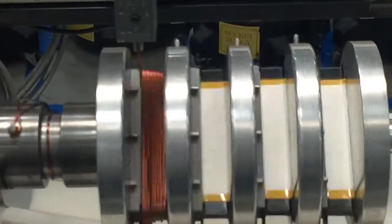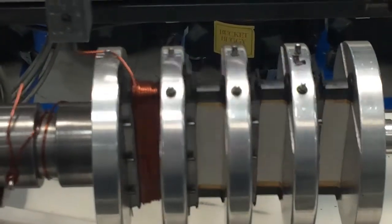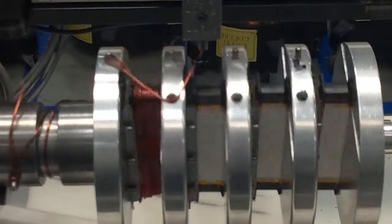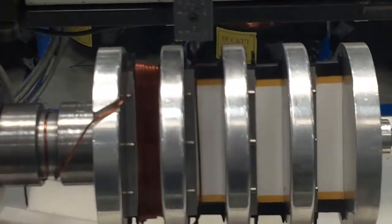With the windings isolated to each lamination and not interwoven together, the insulating material on the copper will not wear out as quickly, allowing the motor to have a longer operational life.